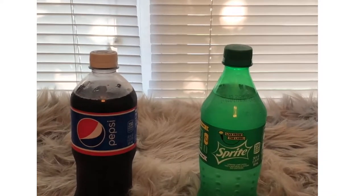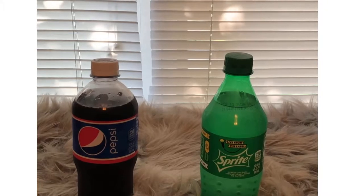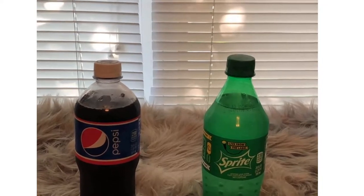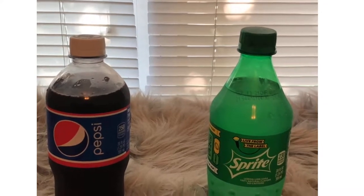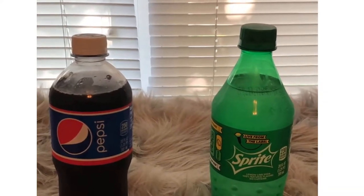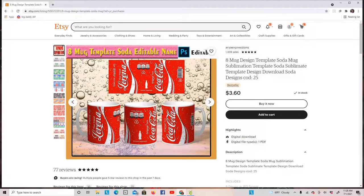I am going to show you step by step how to create and make pop bottles. We're going to do one Pepsi and one Sprite. With that being said, let's get it — we are going to go ahead and get started with making our baby bottles.